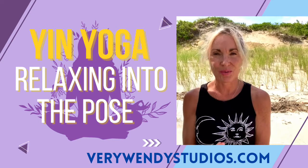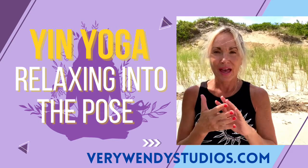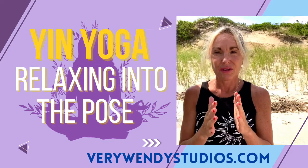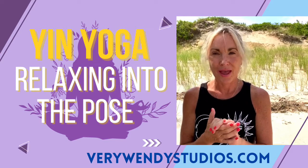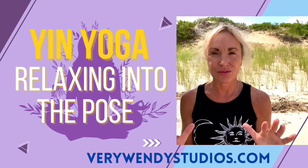And that's where you will experience the most benefit from Yin Yoga. You will have these old patterns of holding your body a certain way, and the Yin style is able to release those old patterns.